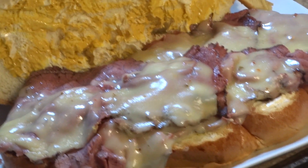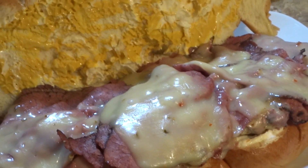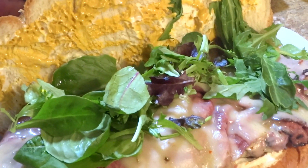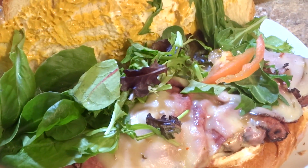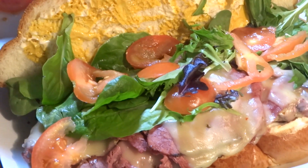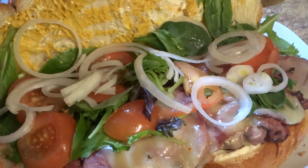If you don't know what to make for game day, trust me this sandwich right here is the ultimate Super Bowl game day sandwich. Now I'm gonna start adding my spring mix, followed by my tomatoes, my onions, and my jalapeños.